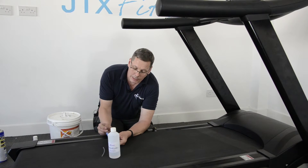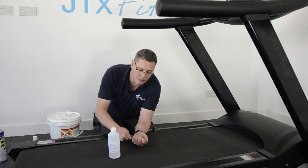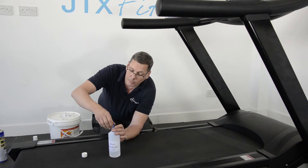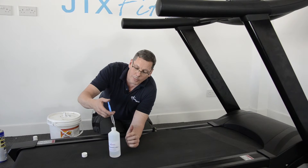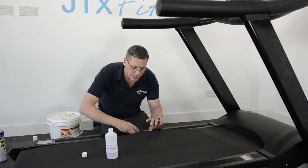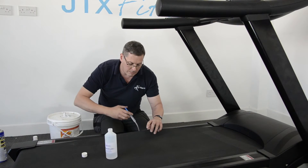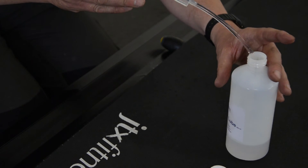It's nice and easy to do. The tube goes on the end of the syringe. The advantage of the syringe is you can put a measured amount on. If you've already lubricated the belt when it was new, when you reapply you only need to put maybe three or four syringes on, which equates to around 15 to 20ml. You put it in the same place in the centre of the belt — that's five millilitres, ten millilitres, and finally fifteen.